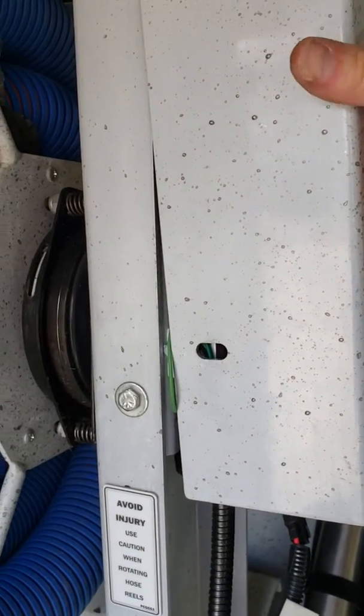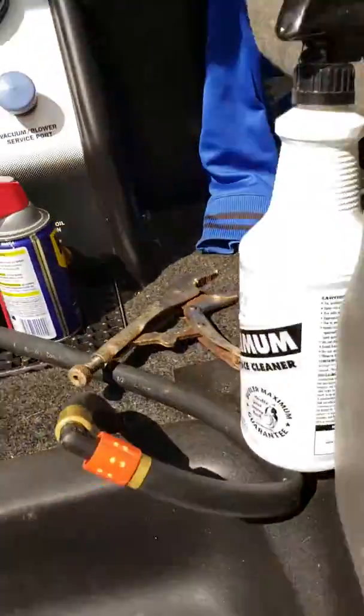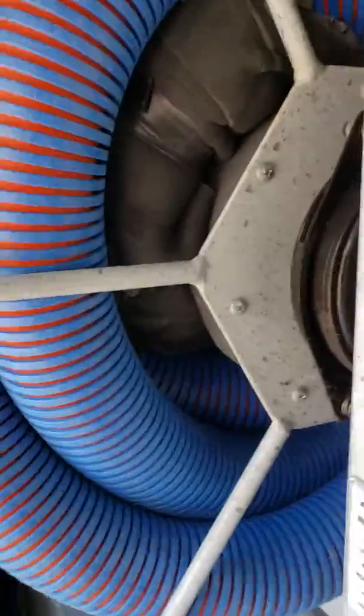Alright guys, this is my welcome home from being gone for 11 days. There's four bolts that hold that cover on — I just tossed them up there, put that down there. The guys told me that the reel would not quit spinning.